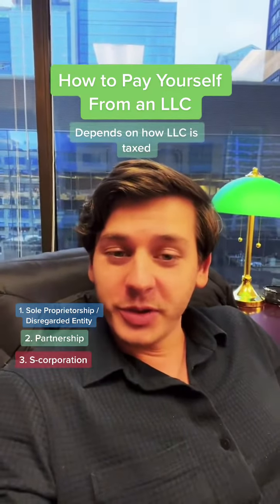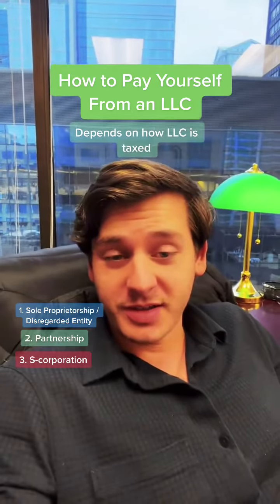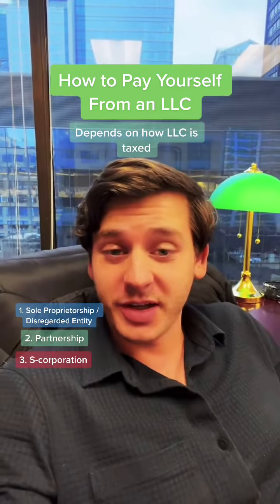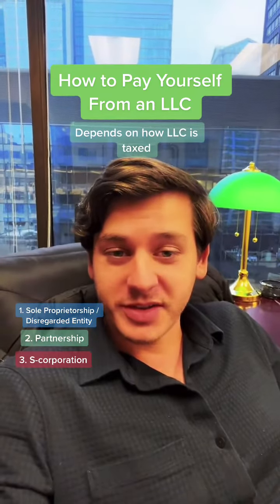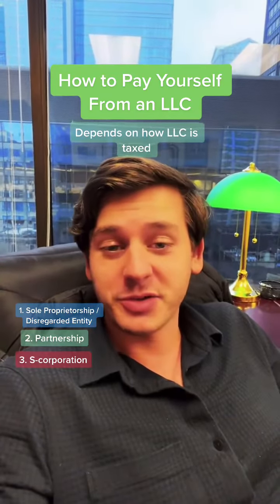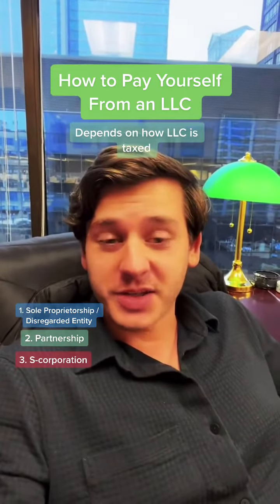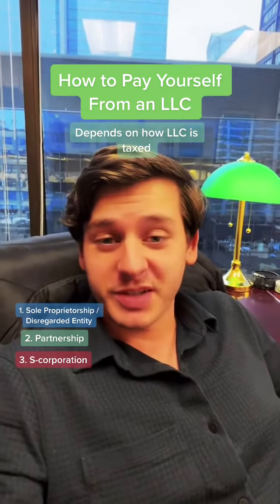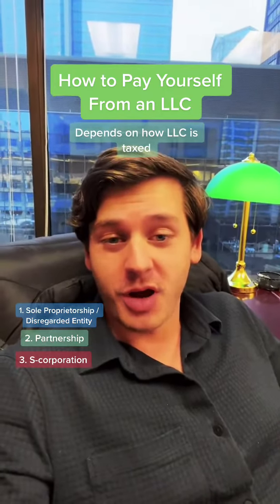If you're the only owner of the LLC, then by default you're taxed as a disregarded entity — unless you elected otherwise. When you're a disregarded entity, all the profits the LLC makes are directed straight to your personal income. In that situation, you basically just transfer the money from the business bank account to your personal bank account and label it as an owner's draw.